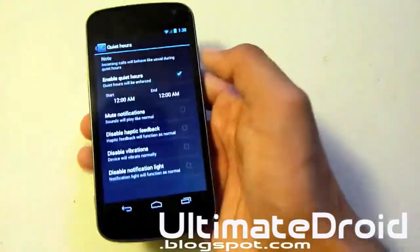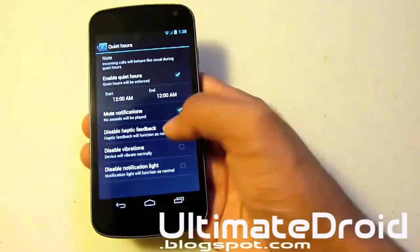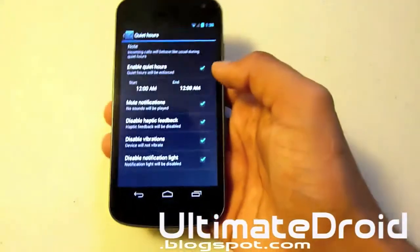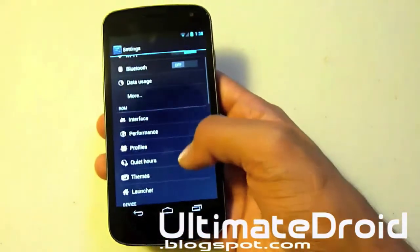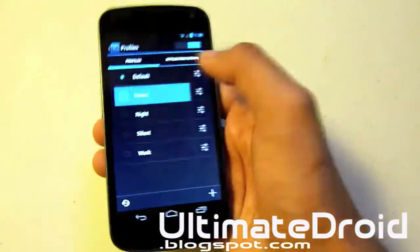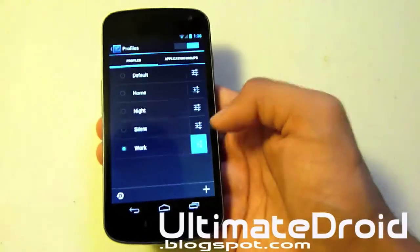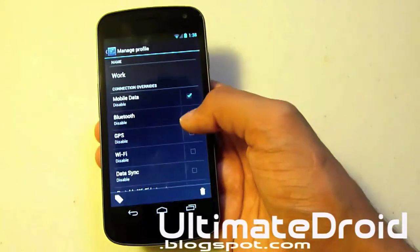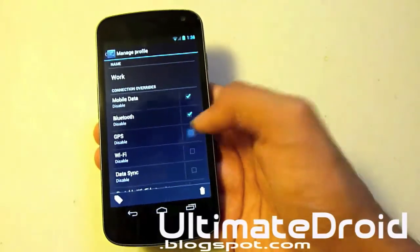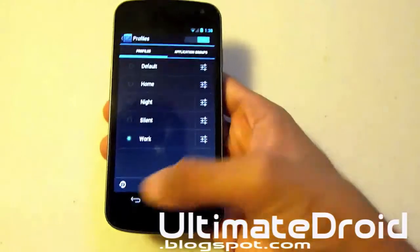Quiet hours — you can actually change and enable quiet hours to mute notifications. So with quiet hours you can make everything silent when you're sleeping or at work. Let's click on Profiles. You can change it to Home, Night, and you can change all those settings. I can actually set it so it disables my mobile data, Bluetooth, and GPS when I'm at work. That's pretty awesome.